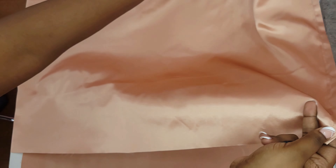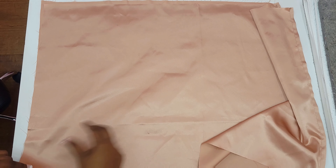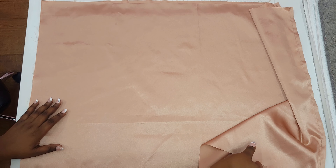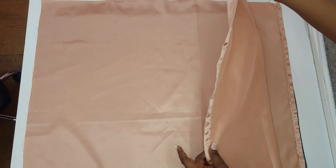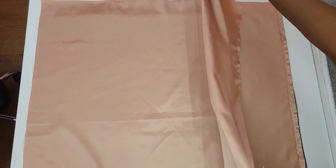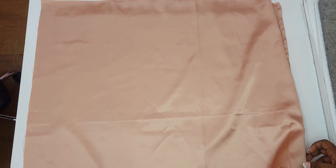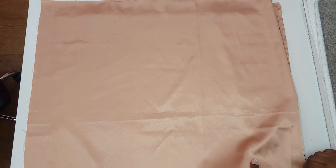Now you're gonna lay that smaller piece of fabric wrong side up and take that longer piece of fabric and lay it on top wrong side down. I know this feels weird but since we're doing a French seam we're gonna sew on the right side of the fabric first. Next we're gonna take the excess fabric on the longer side and fold it under, making sure it aligns with the length of that shorter fabric. This is what's gonna make that envelope that prevents your pillow from falling out of the pillowcase.